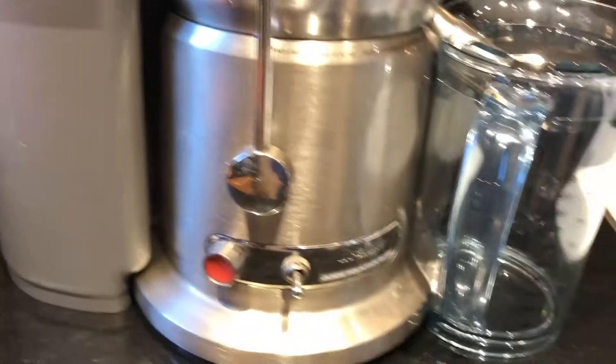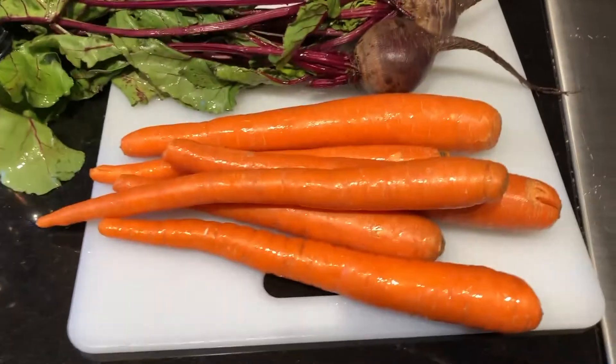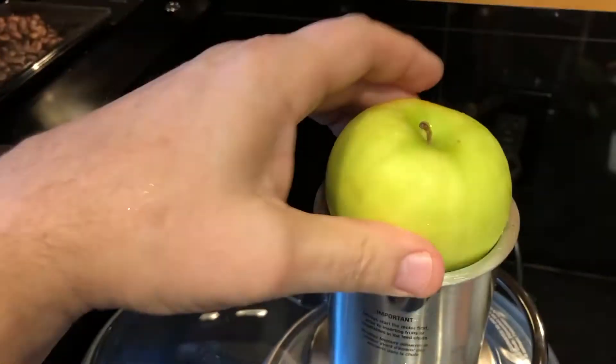To make an ABC juice, we need a few tools: a juicer, electricity, a flat surface, a cutting board, and a knife in case any ingredients don't fit into the juicer. The ingredients are apples, beets, and carrots — all hard vegetables and fruits. We're using a centrifugal juicer.